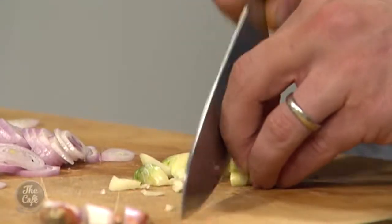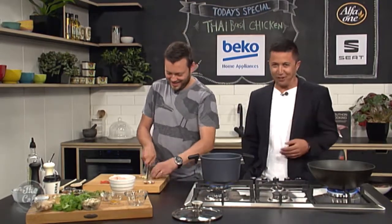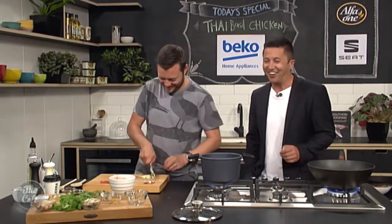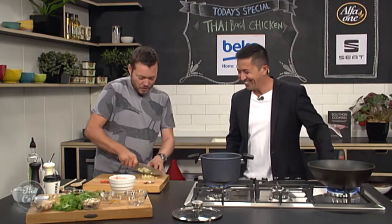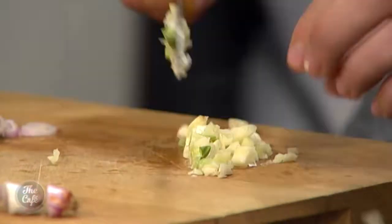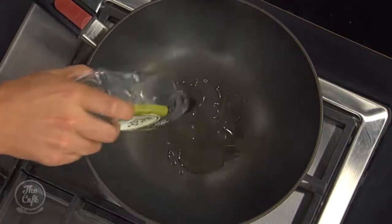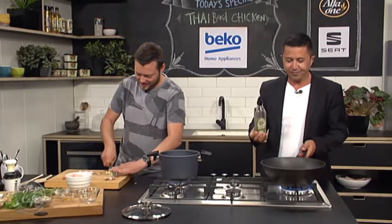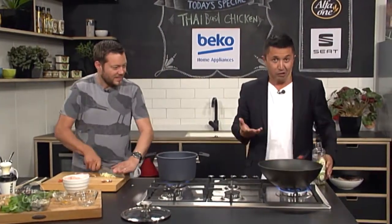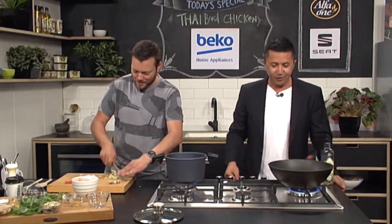Do you like spicy food? I'm getting used to it. I think I'm getting older - my taste buds are slowly dying, so I can handle it now. Right, you want to put some oil into the pan? Get the oil in there - that'll be enough. Perfect amount.